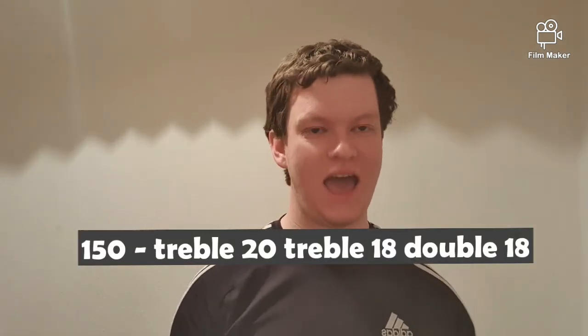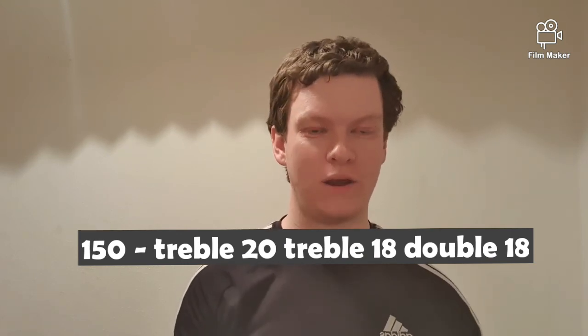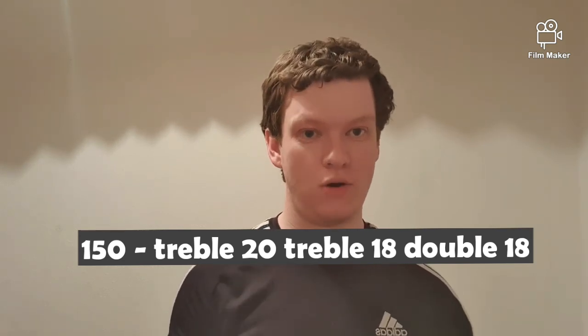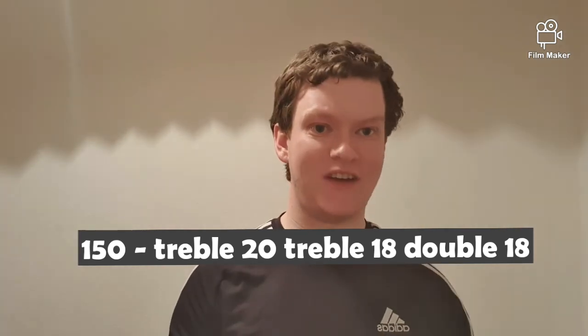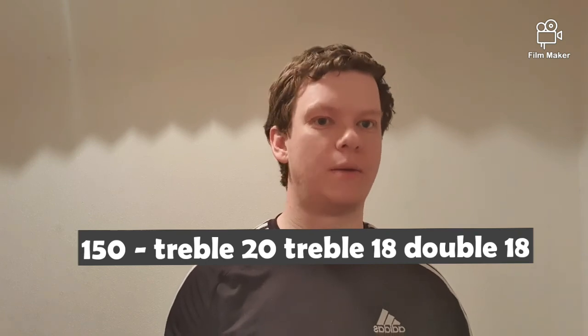The last checkout we're going to discuss is 150. There are plenty of ways to go, but I'm going to keep it simplistic: treble 20, treble 18 for double 18. If the treble 20 is lying good you can go another treble 20 for double 15. Or if you're feeling bold, throw your first dart at the bull — hit it and you have 100 left, then treble 20 for double 20, or three bulls if it's an exhibition game. My preferred method for 150 is treble 20, treble 18 for double 18.